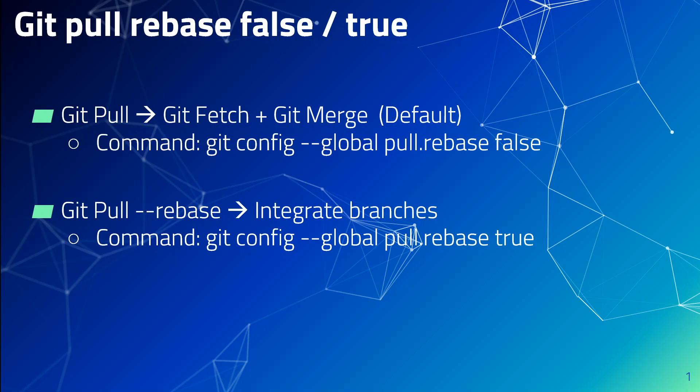If you want to change the default behavior of the pull command, which uses a merge commit, you can use git pull rebase true, which can be set using the command git config --global pull.rebase true. Setting this to true means that git pull is always equivalent to git pull --rebase.